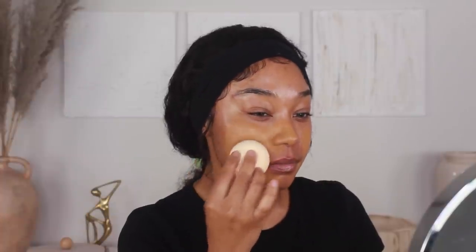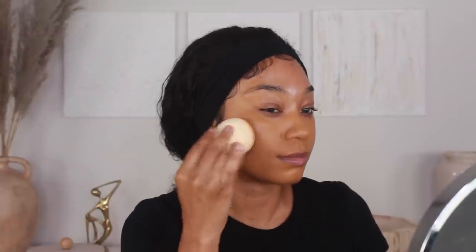Now I'm going to go in with my foundation. I haven't used this one in so long but I forgot how much I really like it — this is the NARS Soft Matte Complete Foundation in shade Morea, medium deep 2.3. It's a little on the warmer side for me right now and it oxidized a bit darker than I would have liked, but once I have my concealer on everything will balance out. I love this foundation because even though it has a matte finish it still feels very comfortable to wear — it's matte but not strip-your-skin-of-all-moisture matte. I'm going to apply this directly onto the skin and blend using my Beauty Bakery sponge.